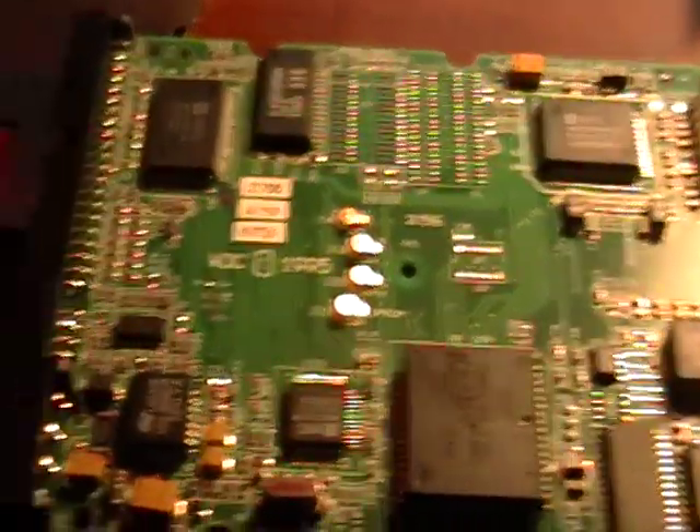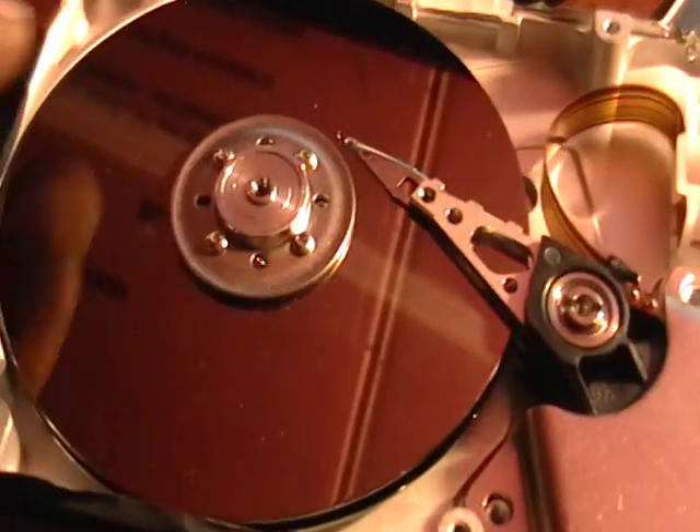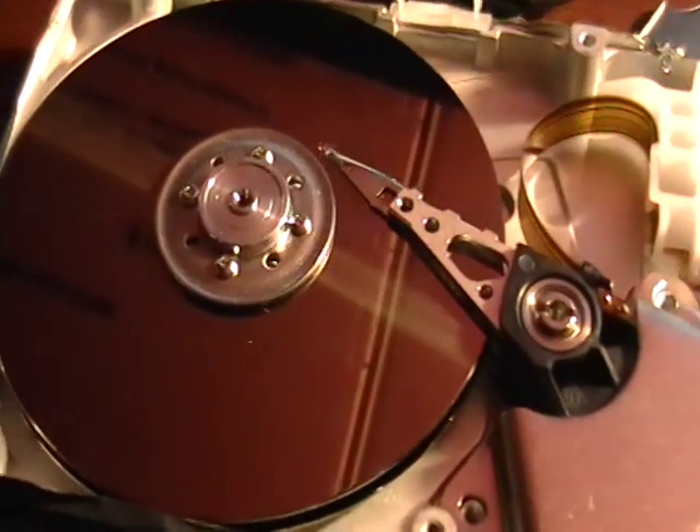Hey guys, it's Mike the Scrapper. Today I want to show you guys a hard drive. This is the inside of a hard drive, as you can tell. That's all the storage there.